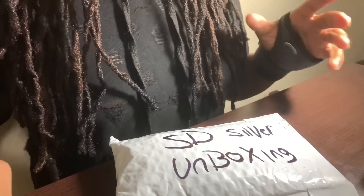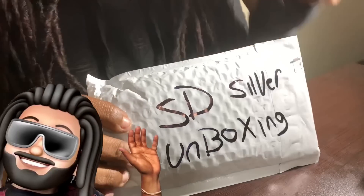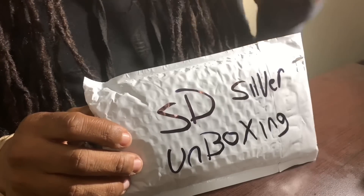Alright guys, so today I'm going to be unboxing some silver that I received from SD Bullion. Make sure you stick around because I'm going to be doing a giveaway and we're starting now.